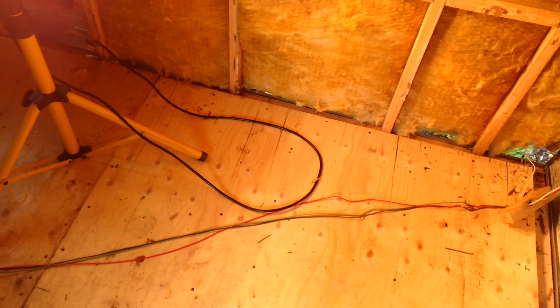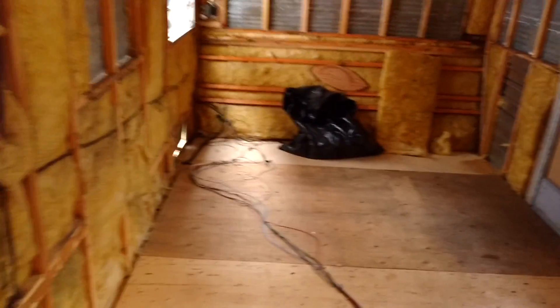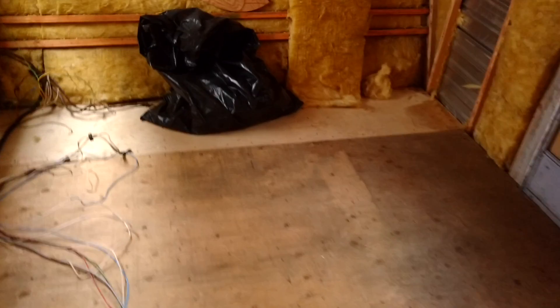This is my main brake wiring here. It used to be running inside the floor, all the way through the center of the floor, all the way back up to the front here where the brake wiring was coming up through the floor.